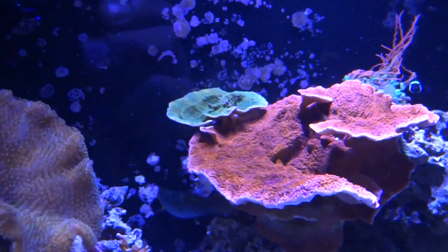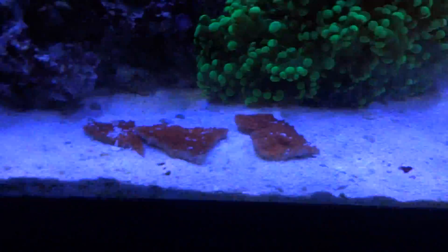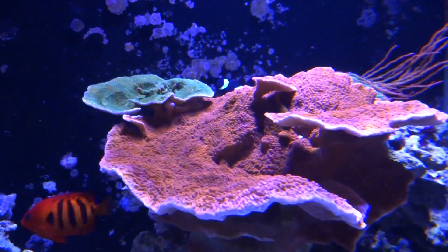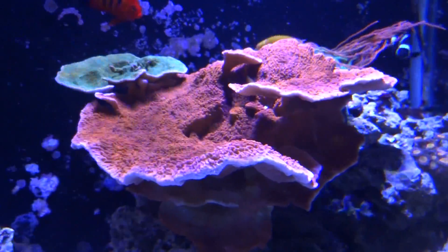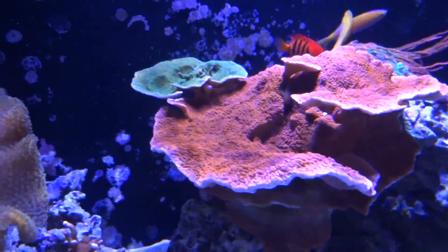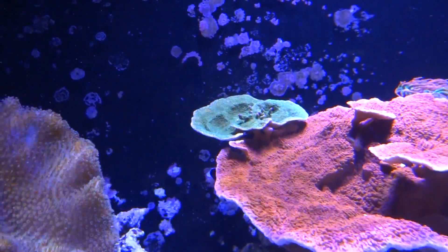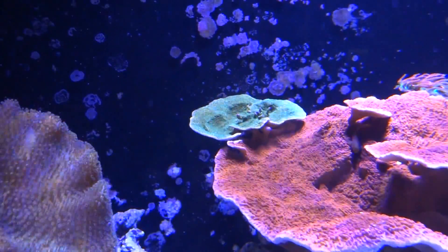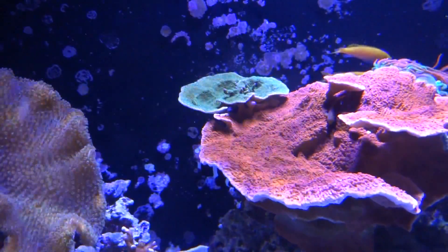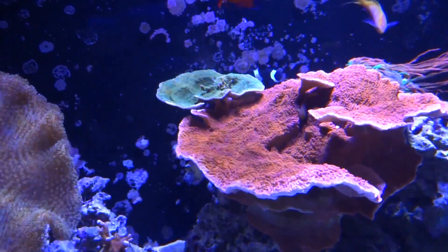Here's another centerpiece of the system — my two Montiporas. The orange cap Monti I'm constantly fragging out because he's growing so fast. You can see the frags right here — it's not annoying because they're easy to frag. You just break them off the edges and take them to the LFS or swap them out if you're involved in a reef club. And then the green Monti surprised me — that was the Monti glued onto the magnets on the back of the glass. I decided to take him off and put him next to the other Montipora here so they kind of grow into each other, and I'm glad I did because they look great together. Those two colors just pop.